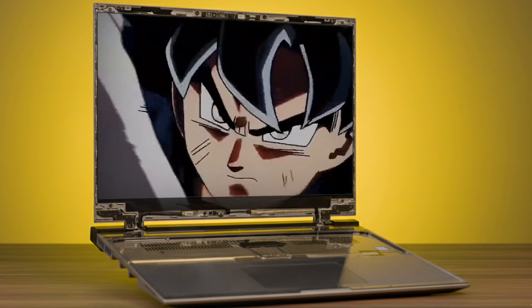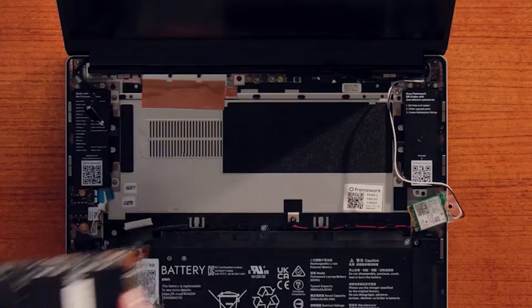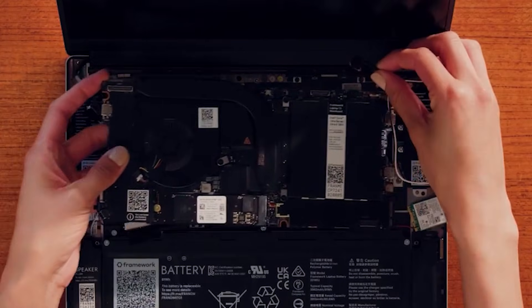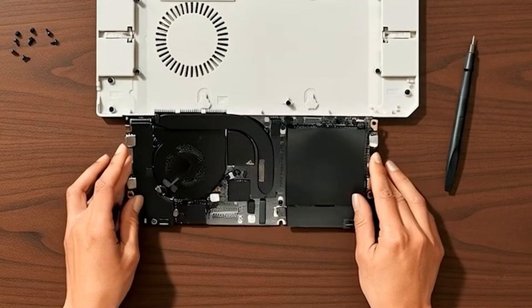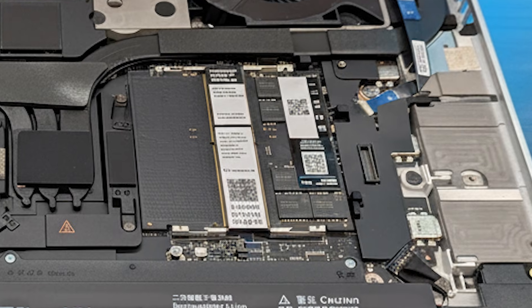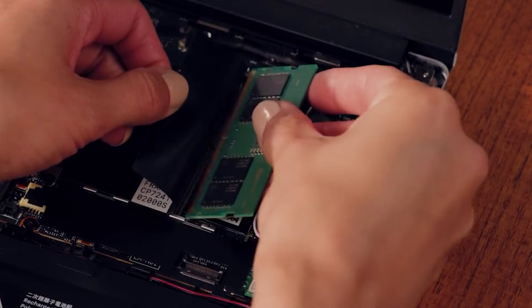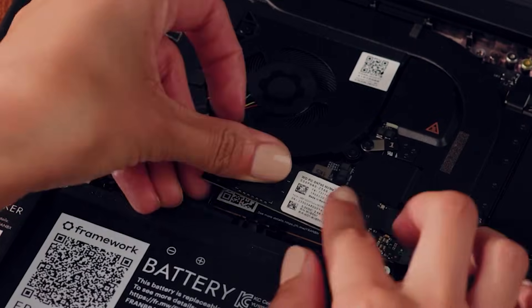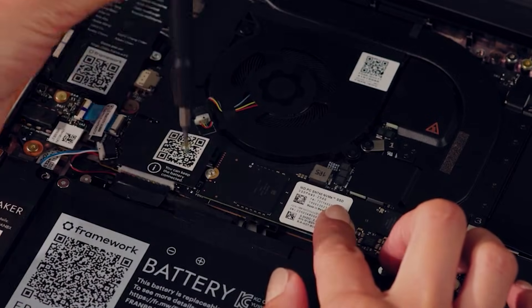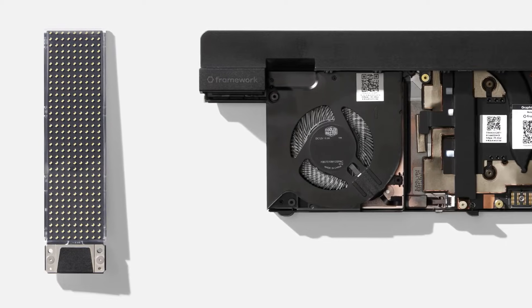And it doesn't stop there. The main board itself is replaceable. When a new AMD Ryzen AI 300 series CPU drops, this laptop can upgrade right along with it — you're not stuck on 2025 hardware forever. For the RAM, there are two DDR5 slots supporting up to 64GB. Just like a gaming laptop, you can pop it out and slot in a new stick, as simple as swapping a game cartridge. Storage flows just as naturally: two NVMe slots, whether you want speed, space, or both — it's all within reach.